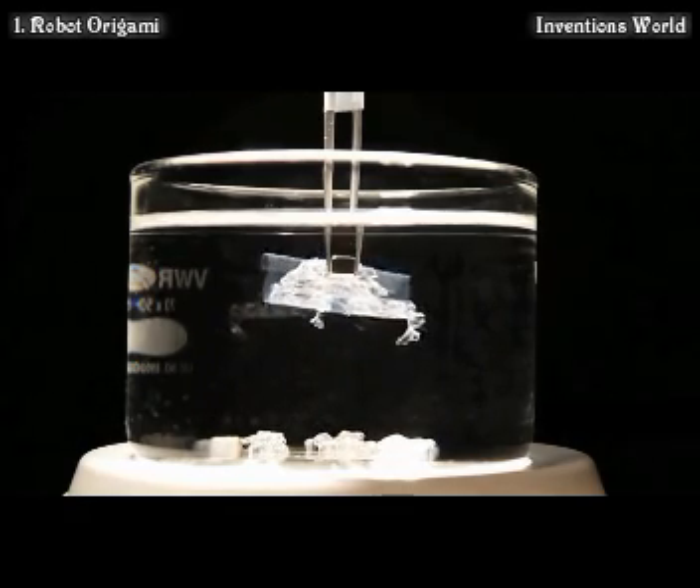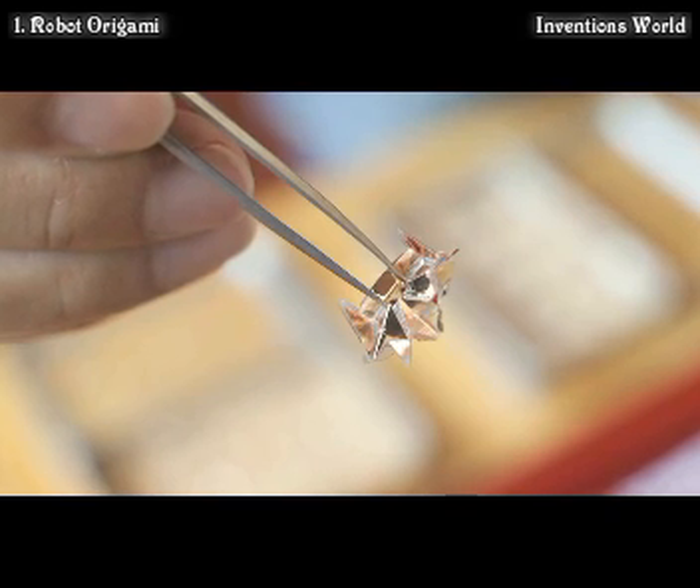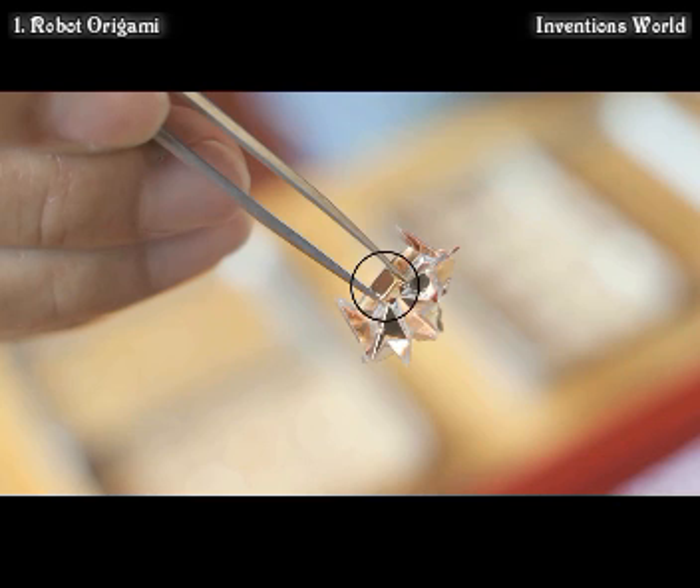This is the first robotic device that completes a full life cycle from its birth to its death. Typical robots consist of electronic devices, but our robot is made based on controllable materials. This is the biggest difference. The robot's body has embedded in it a small magnet, and this allows us to control the robot by programming a magnetic field.